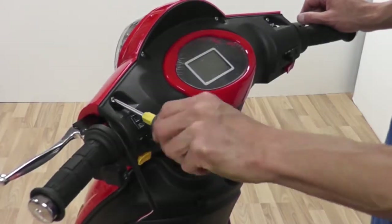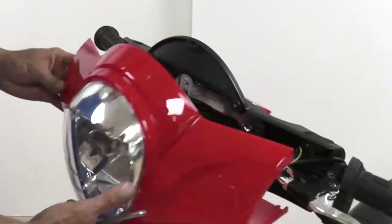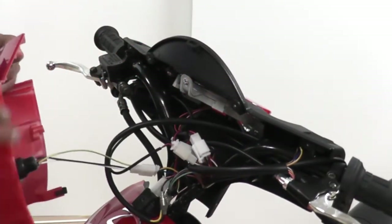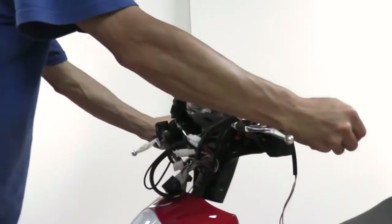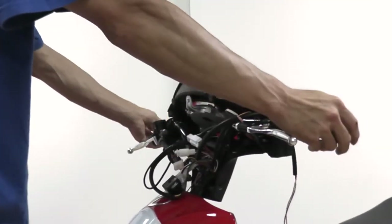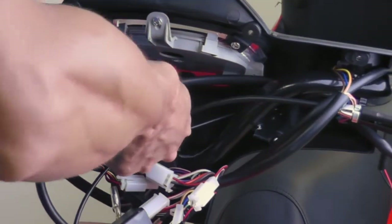To straighten the fork, detach all eight screws on the dashboard. Carefully remove the front headlight by detaching the wire as shown. Stand directly in front of the bike with the front wheel in between your legs. Carefully straighten the handlebars to the correct position. Lock this position by tightening the nut located on the head tube.